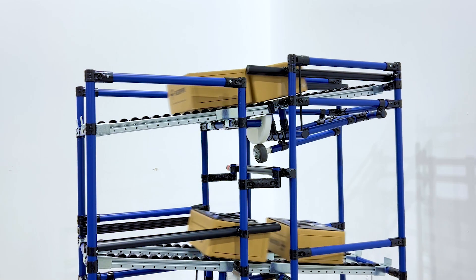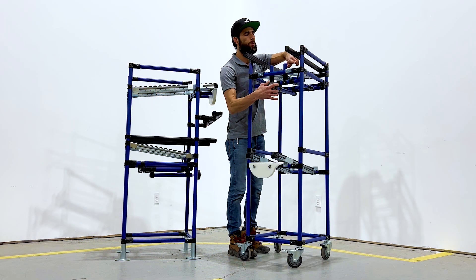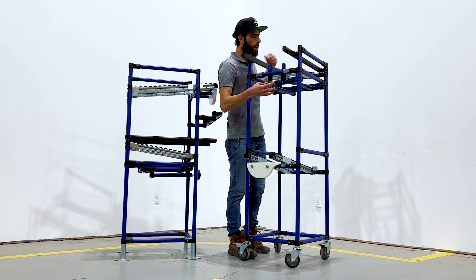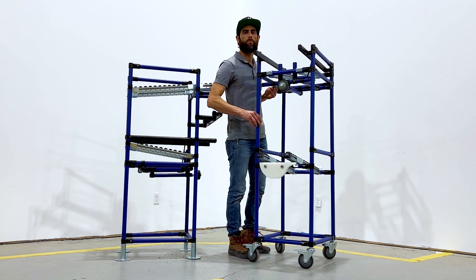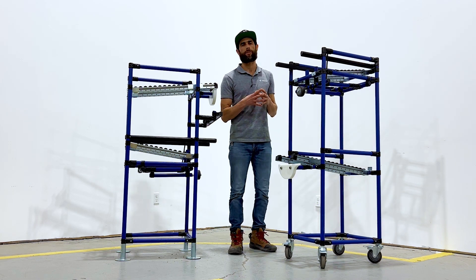From there, we can go ahead and continue to follow that path and break away from the structure. As we do so, the bungee cord is going to bring up the stoppers, the mechanism, everything back to its original position. This is how we are able to make this transfer system work.